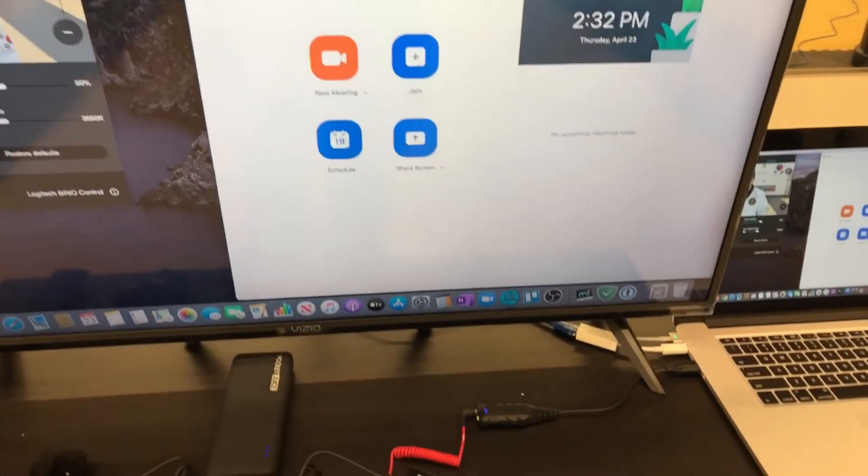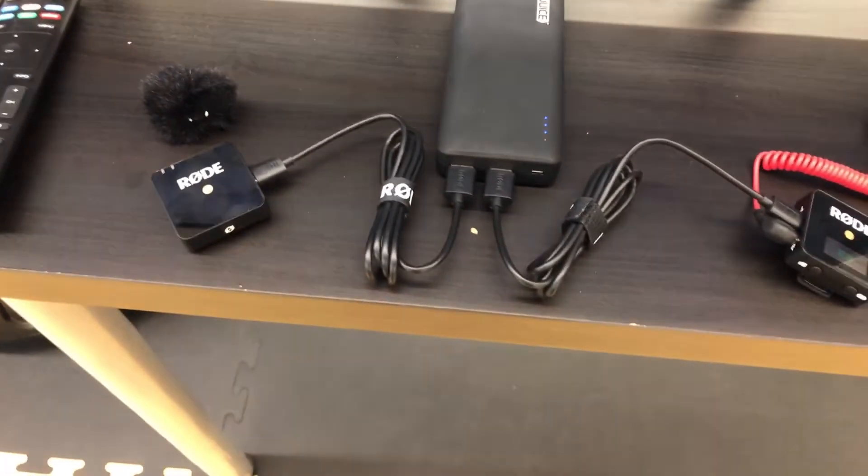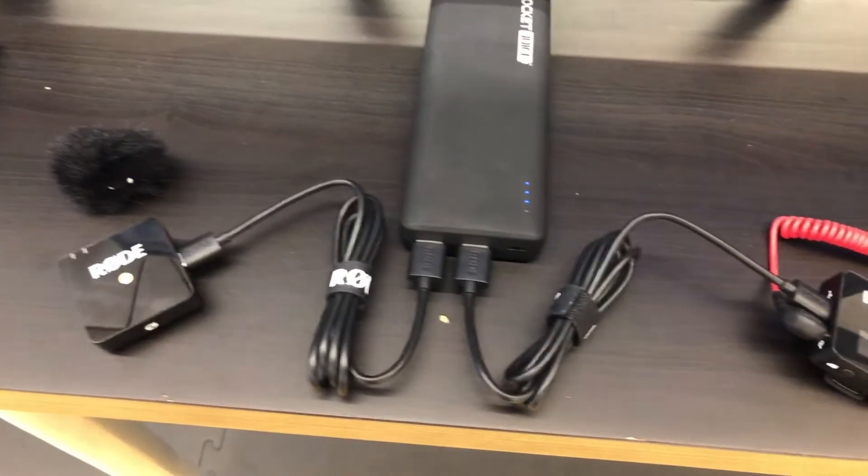The TV is hooked directly into my MacBook Pro — you can see the cable connection there. There's the remote for the TV, I've got a battery backup, and I've got my Rode Wireless Go microphone set up.